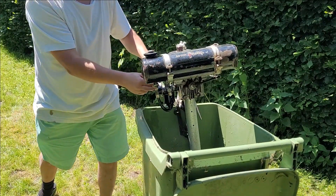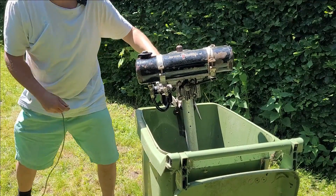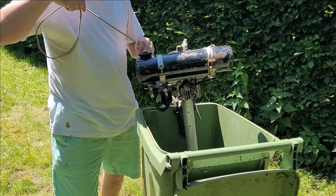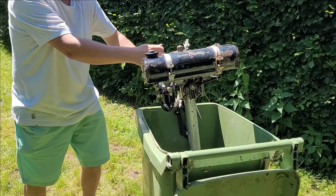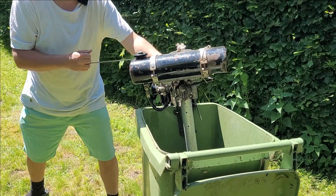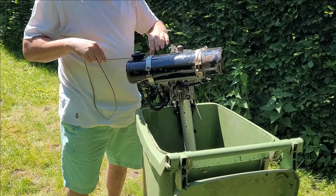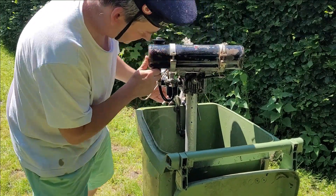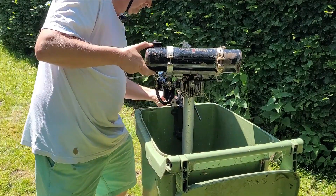Okay. Didn't pull hard enough. A little bit more gas. Probably a little bit easier if you have it on a boat and not in a dustbin. I guess I had a lucky punch before — the bin is really a little bit too small. Just going to reposition.